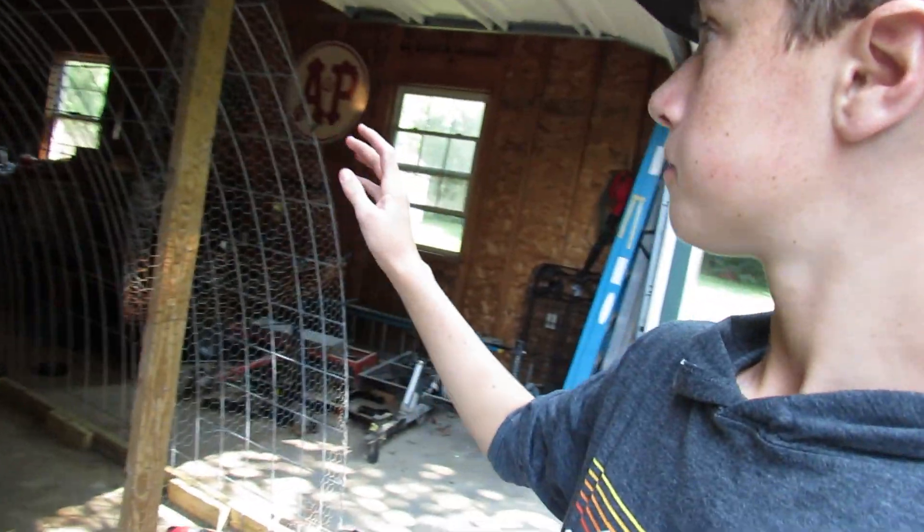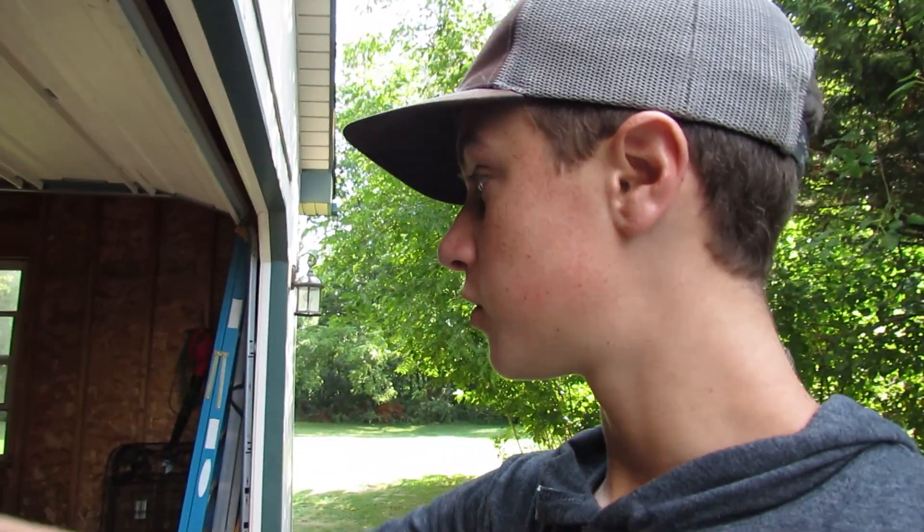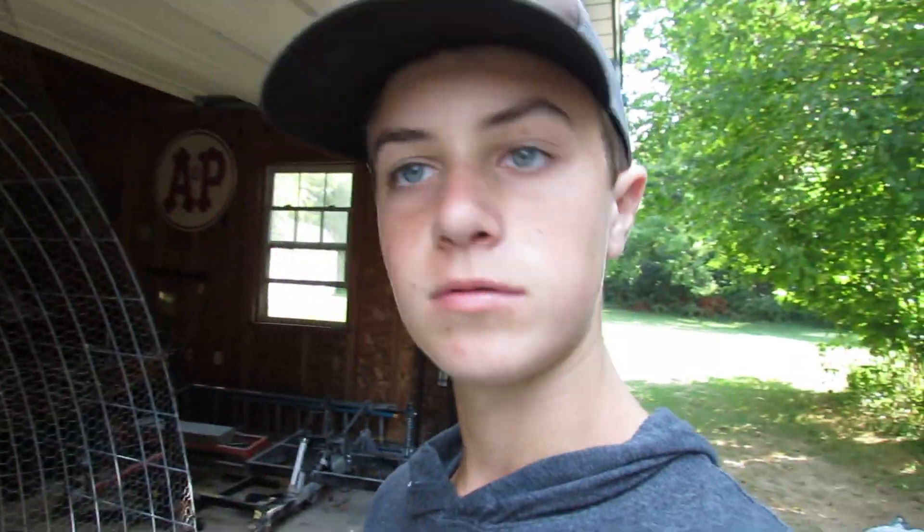Got basically the front done with all the chicken wire — I still have to cut a little bit more chicken wire off. Now it's just putting the tarp on, then finish cutting this chicken wire, put the tarp on, and we'll go from there. Still got to make the door though — the door is still open.